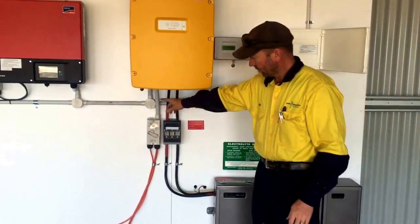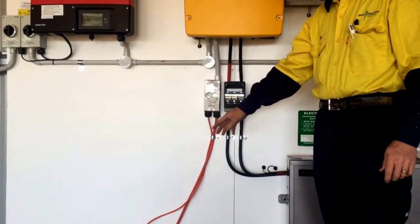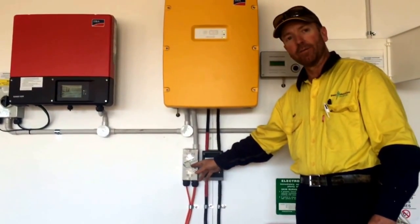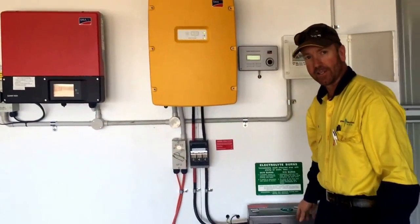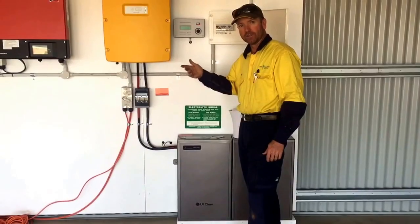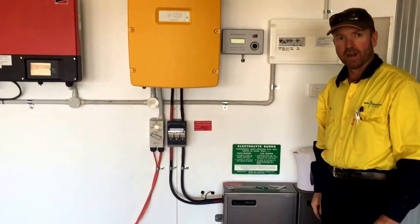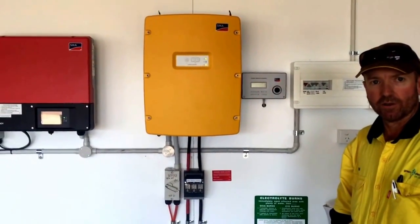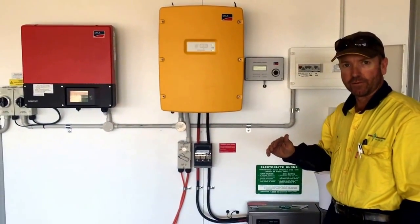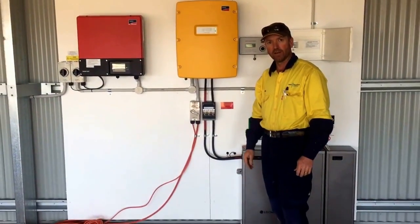You can see I've got an isolator here for the generator — it's not connected at the moment because no one's living here, but the auto-start is controlled by the Sunny Island. The reasons it would come on would be if your battery state of charge goes below 20%, or if the inverter is continuously being asked to produce more than 4.6 kilowatts. In that scenario the inverter will call on the generator to start and help with the load. Then when the load goes back down below 3.6 kilowatts, the inverter will tell the generator to stop because it can handle that load on its own.